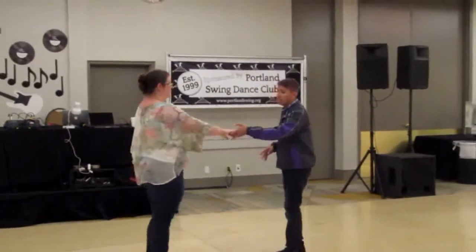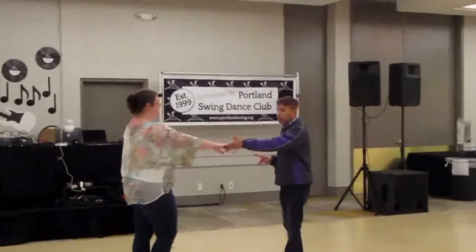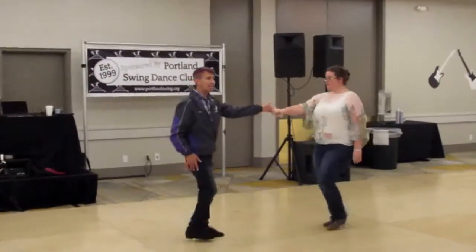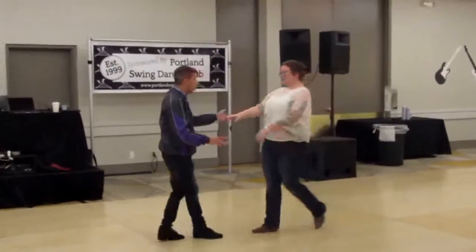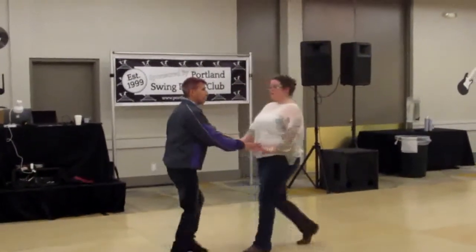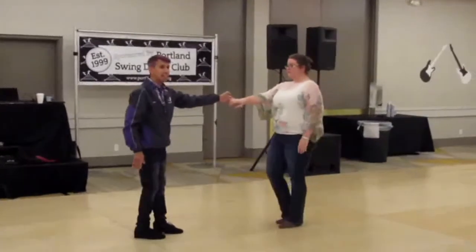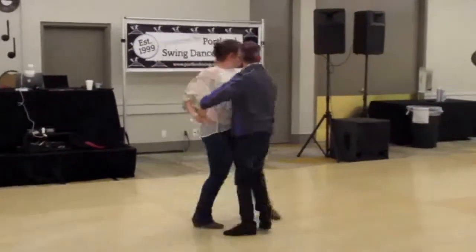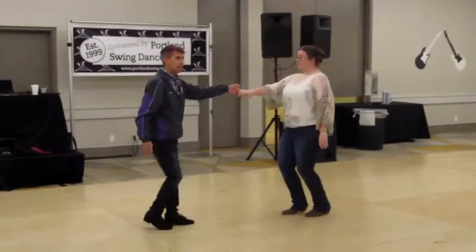So what we did to start things off is we started with an underarm turn. We went one, two, three and four, five and six. We did a basic sugar push: one, two, three and four, five and six. Then we did a whip: one, two, three and four, five, six, seven and eight.